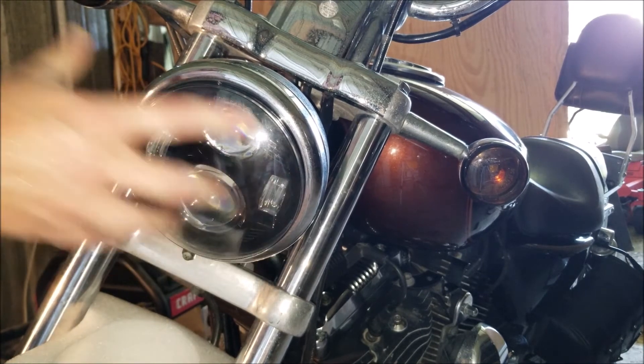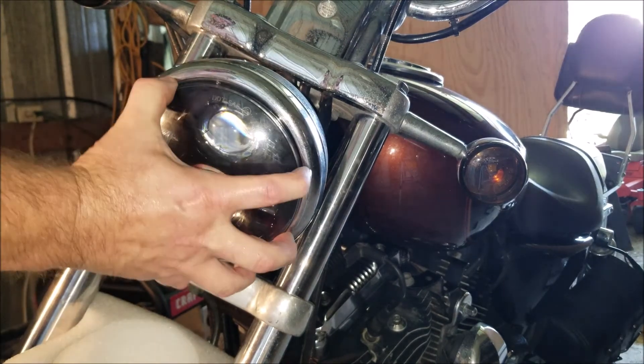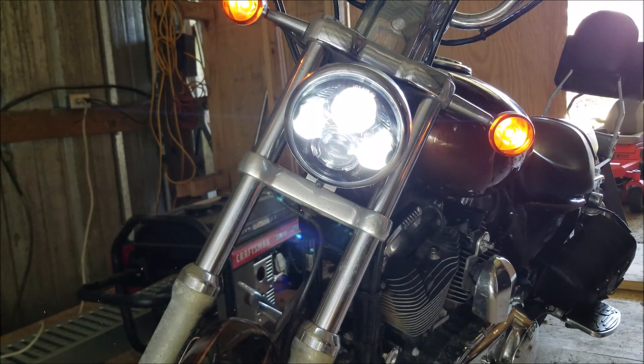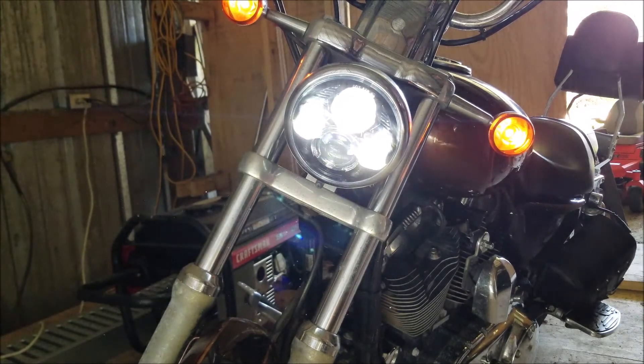You can see now that the light doesn't move at all, because the wire on the back is putting pressure up against this ring here. We're good to go — let's test it out. Thanks for watching.